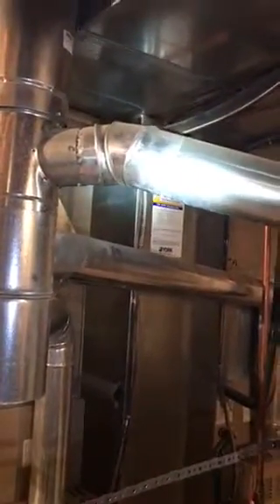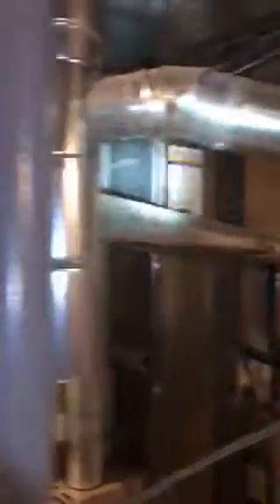He is also way short on return, so we need to add a return down here in the basement. Actually, he does have one — the only problem is it's a little bit too small right here. This piece of duct is only 120, so we need to add probably another one next to it.